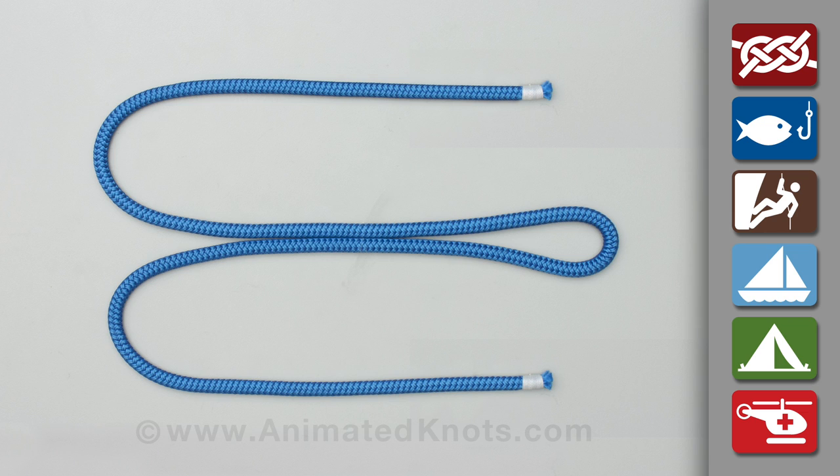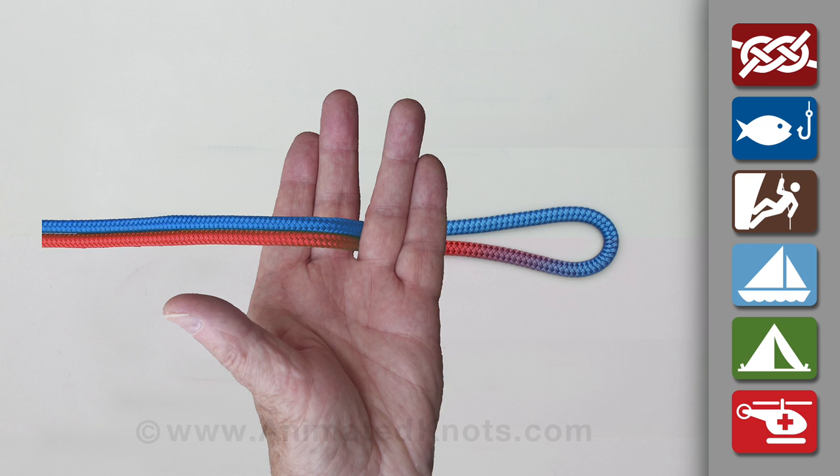Form a loop in the middle of the rope and tie a constrictor knot around the ropes to mark the size of the loop. One line is colored here for clarity.